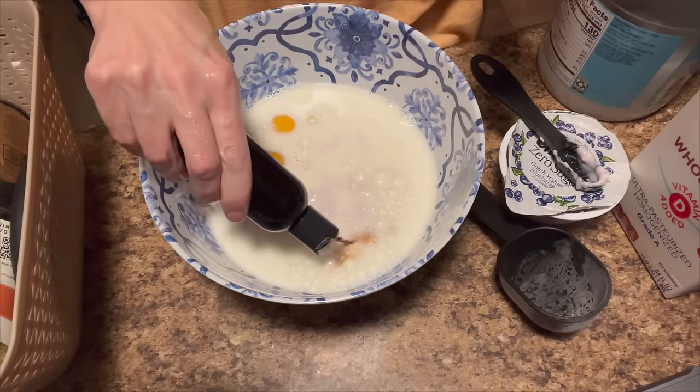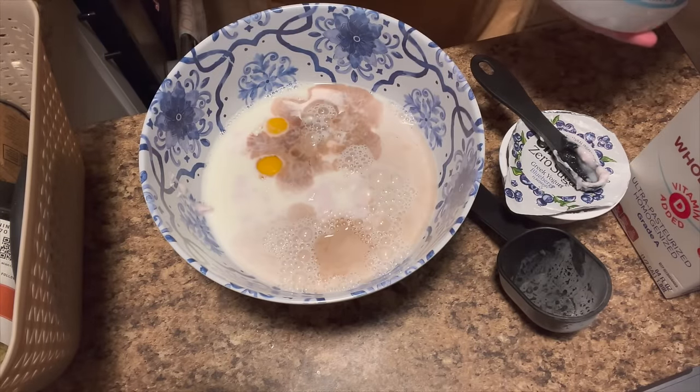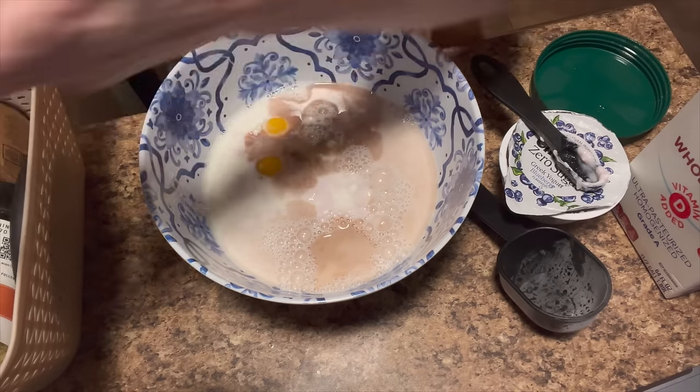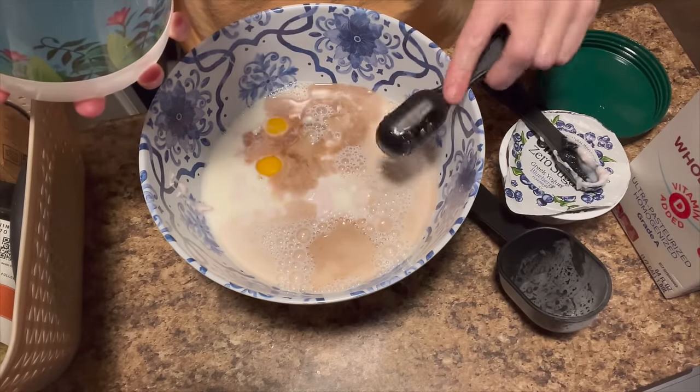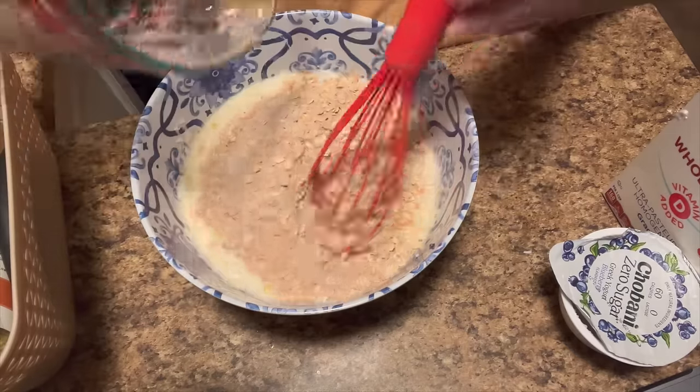Two teaspoons of vanilla, and two tablespoons of melted butter - I'm going to use coconut oil. We whisk all this together and add the dry to the wet.